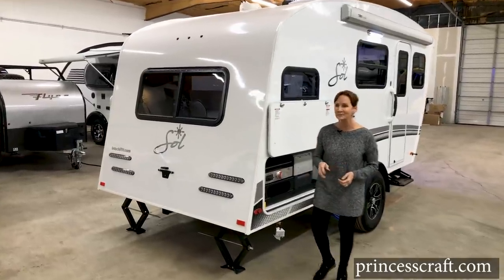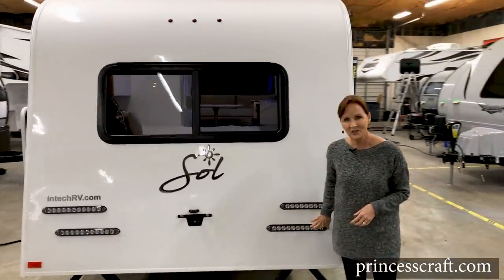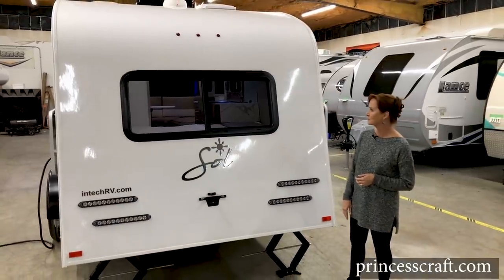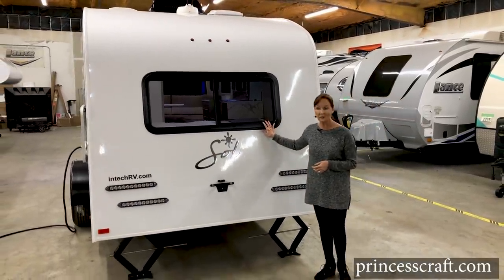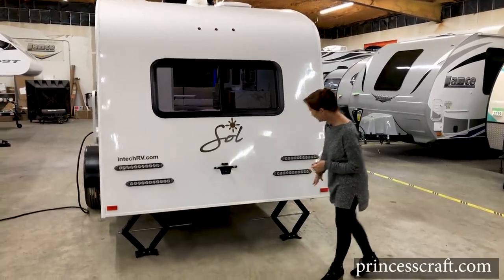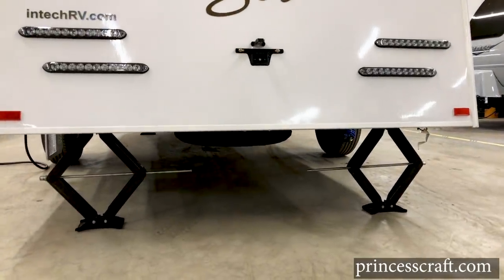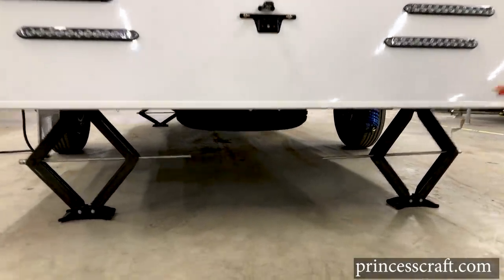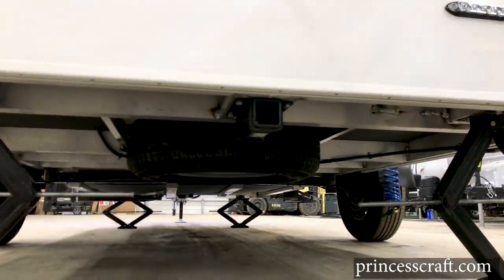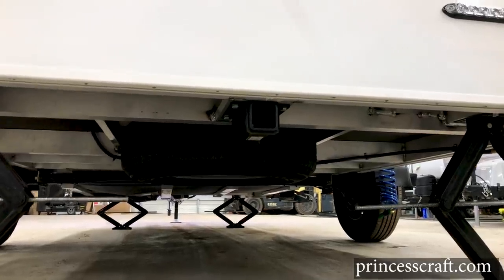Let's move around the back of the trailer. I love the double lights on each side, the LED tail lights, the little Sol mirrored logo. This is the window at the back of the bedroom. You can easily see the two stabilizer jacks on the back — this trailer has stabilizer jacks on all four corners. It also has a two-inch receiver in case you wanted to put a bike rack or extra storage tray, and you can also see the spare tire underneath.